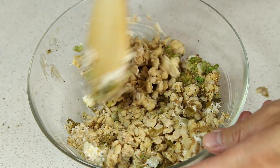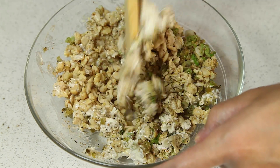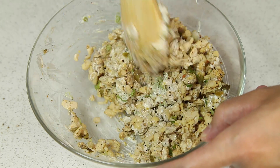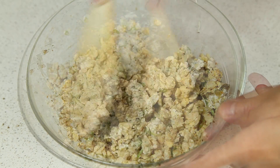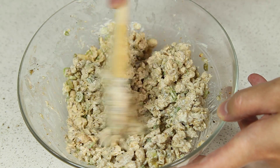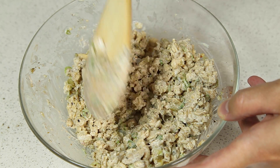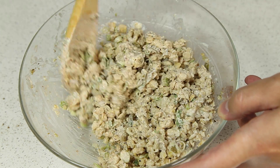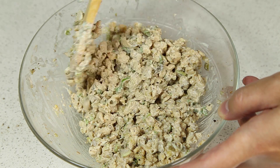Then we're going to mix this up. Make sure the tempeh is all well coated. If you see your salad is a little dry, you can always add a little bit more mayonnaise, about a teaspoon's worth at a time. And you can also give it a taste and adjust for seasonings.